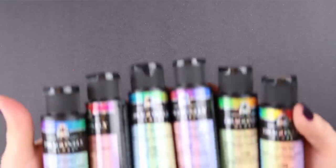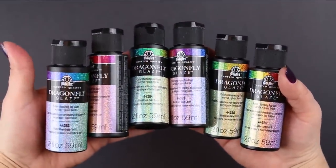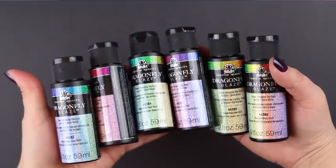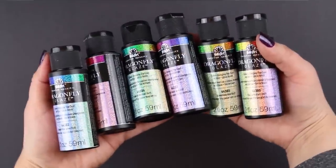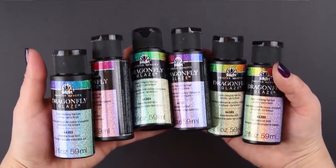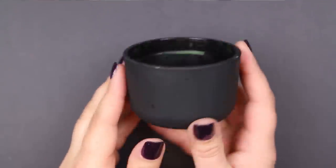Dragonfly Glaze is a multi-surface top coat that can be used over other paint colors to give them a gorgeous color-shifting, shimmering finish. Right now there are six shades in the Dragonfly Glaze line and I'll show you what they all look like in action.